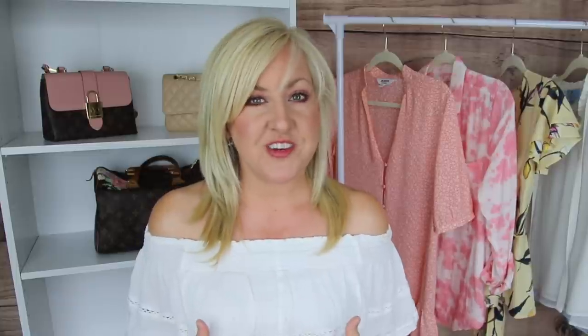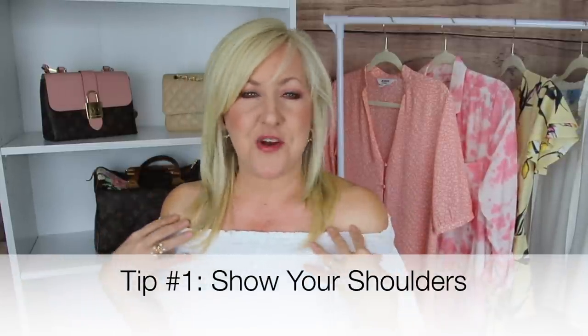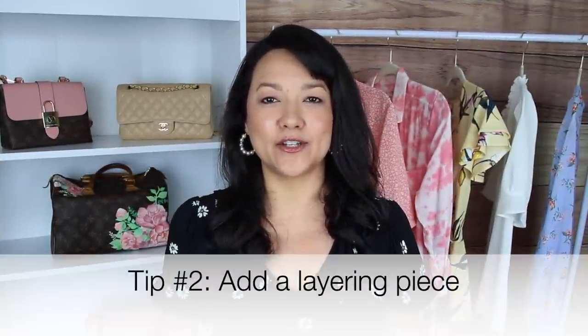The first tip is wearing off-the-shoulder tops that have a little ruffle. This is a perfect example of one of those tops. I love this style because it highlights the part of my arms I feel most confident in — my shoulders — and covers up with the little ruffle the part that isn't very toned. It's feminine but really hides everything I want to hide. I'll make sure to link this one — it comes in a ton of colors and is super budget friendly.